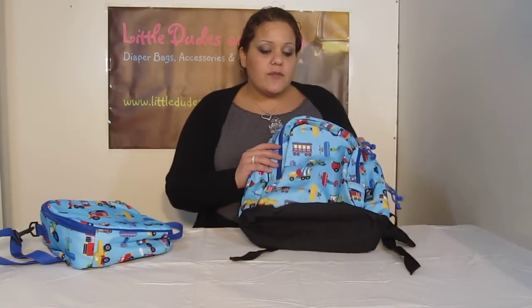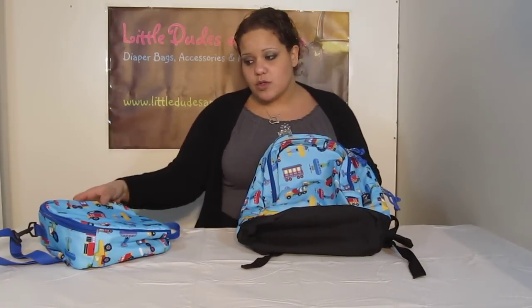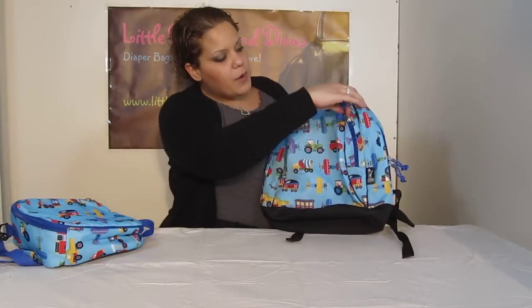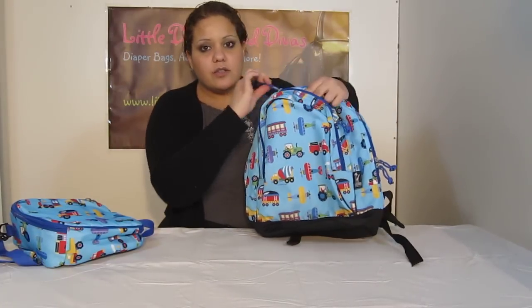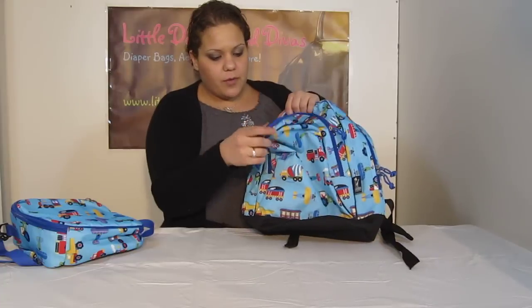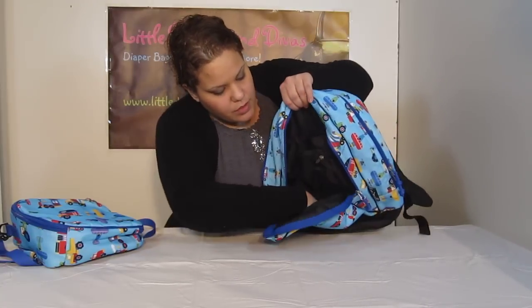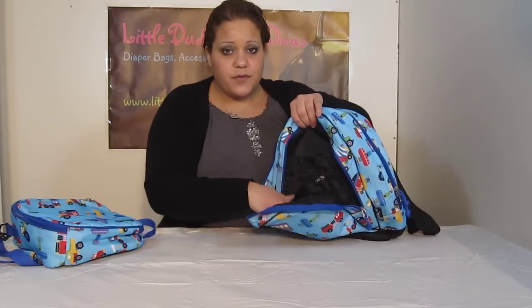I just wanted to give you guys a closer look into the backpack as well as the lunchbox — I'm going to do the lunchbox in just a moment. First of all, you have over here the front pocket. This is double zipper, so you can open it from either side. And on the inside you'll see the front pocket is very roomy.